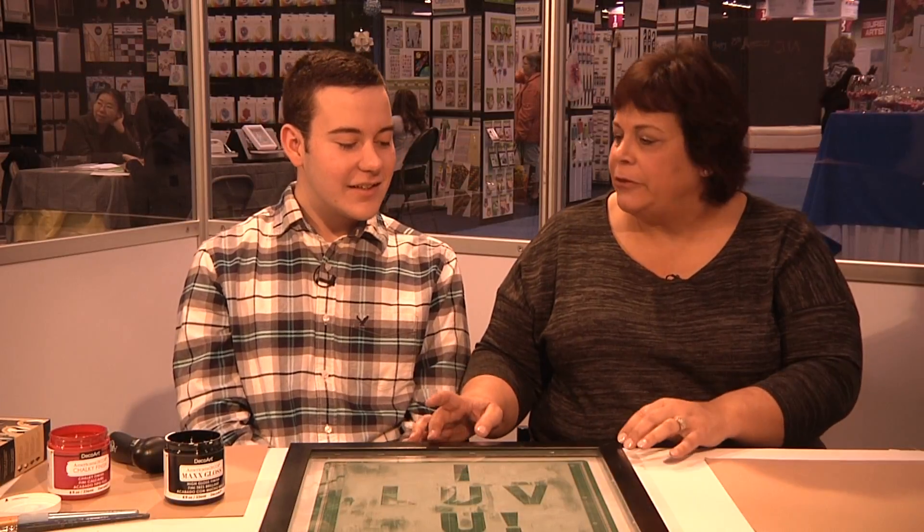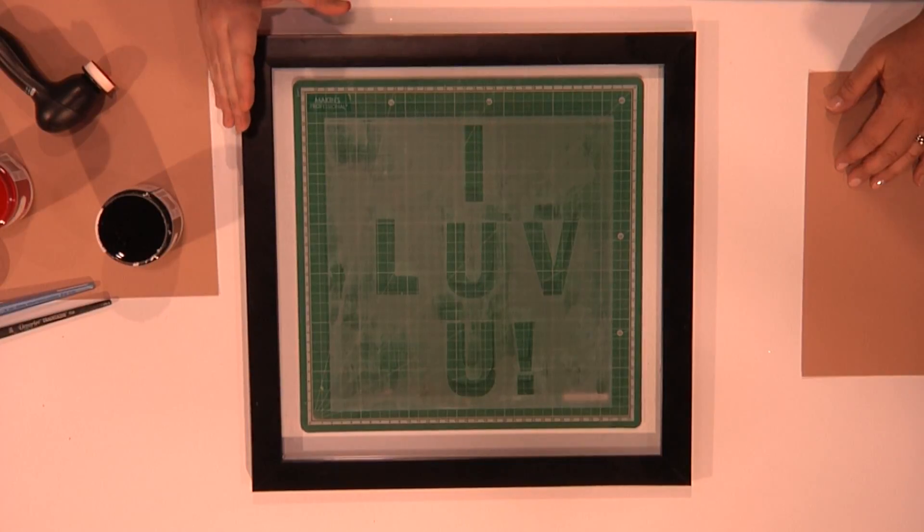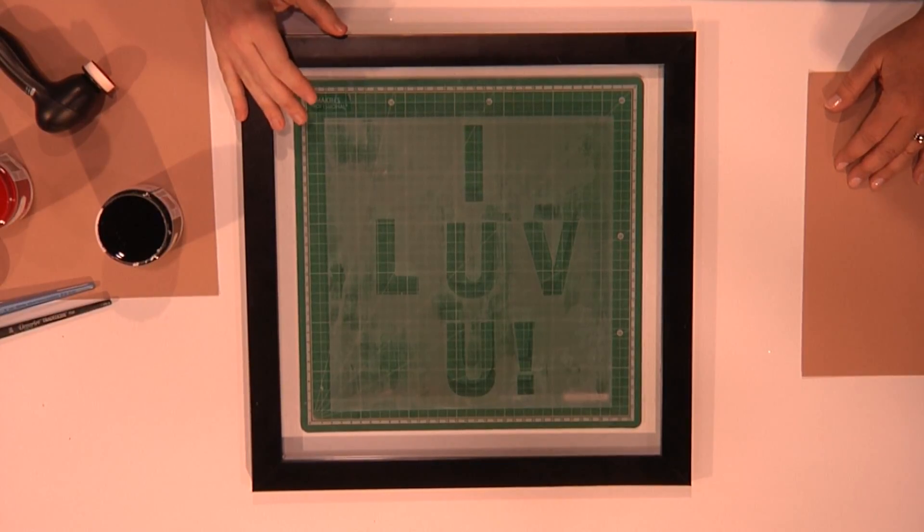Then the next step we're going to do is the painting. And it's super fun and easy. Tanner, tell me about the frame. So, we headed over to the thrift store, got a nice modern frame, and we decided that we were going to repurpose this one.